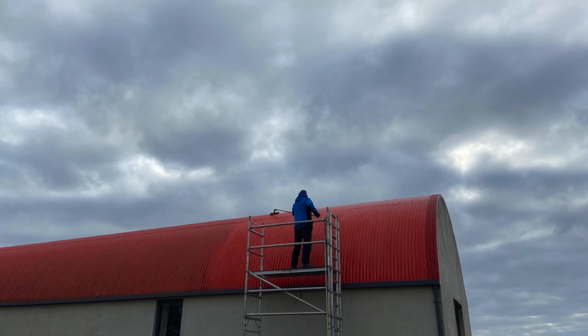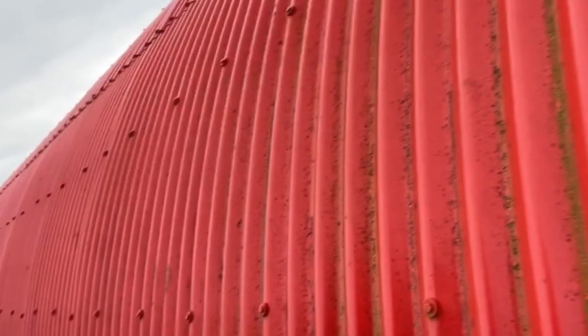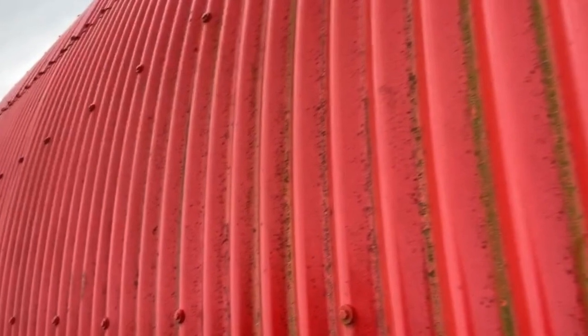Here we are, up on the roof. We're just going to do this middle section now. You can see we've got one section done already at the start. The best way to do this was to spray at 10 to 1, leave it a few minutes, then brush in a second application. The reason being is some of this algae is really quite thick and heavy.